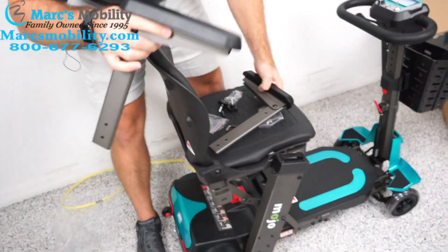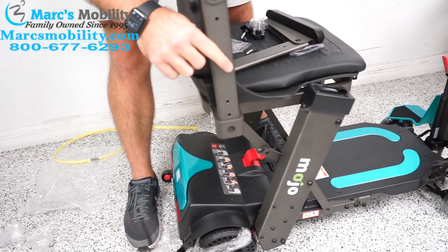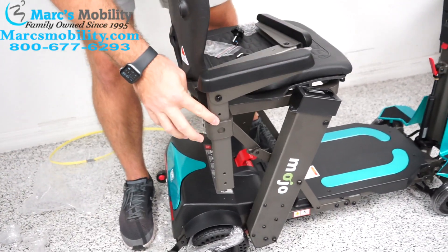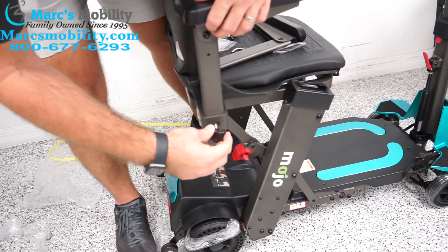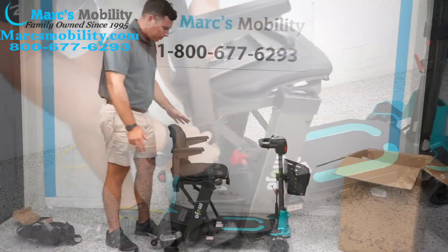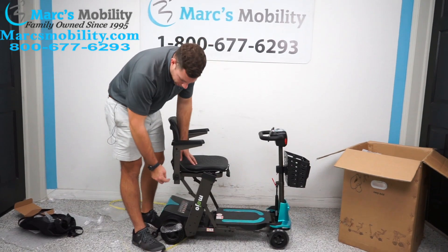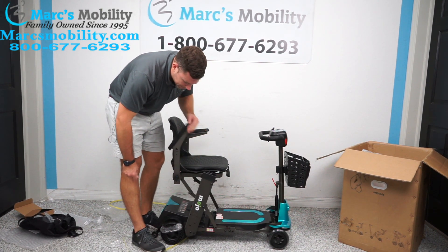On this side — easier to see on camera — you take the arm and drop it in. There are two hole placements depending on the height you want. Select the hole you're looking for, then screw this in. To recap: put your arms on and screw in the thumb screws. There are two different hole placements.